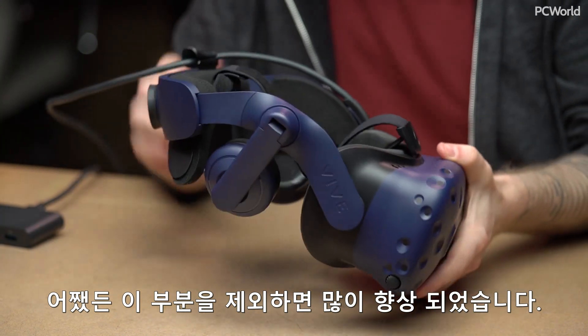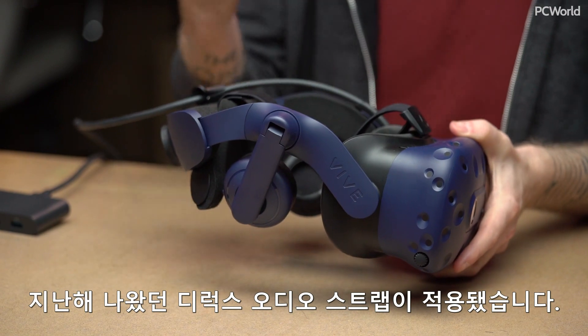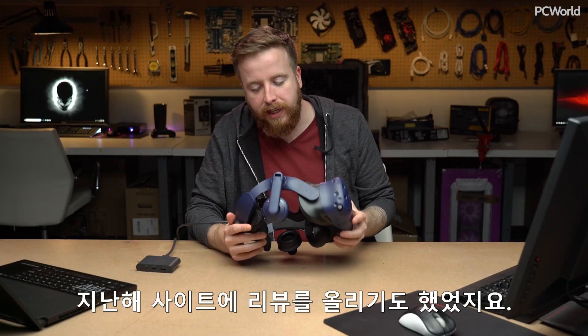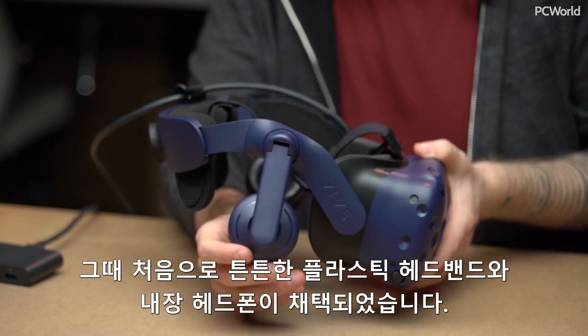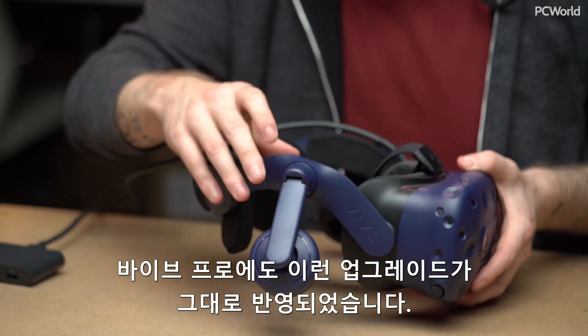You can see a lot of the improvements to this have actually been folded in from last year's Deluxe Audio Strap. That was the first time we had this rigid plastic headband and also the built-in headphones, and a lot of those improvements carry over into the Vive Pro from the start.